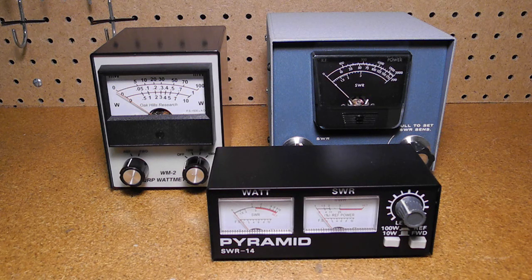An RF power meter measures the radio frequency output power in watts of a radio transmitter. Units often offer different power ranges in order to make more accurate measurements and work over a specific range of frequencies, such as the HF or VHF amateur radio bands. As they use similar circuitry, SWR and power meters are sometimes combined into the same instrument.